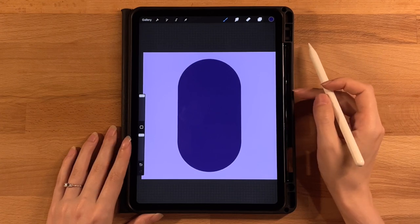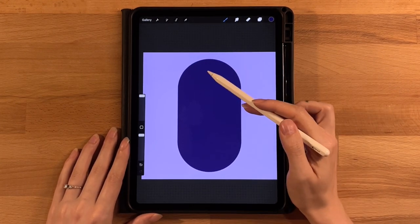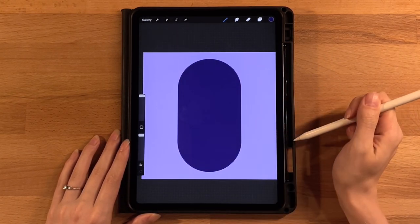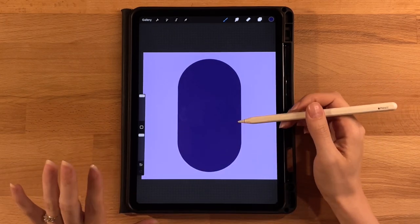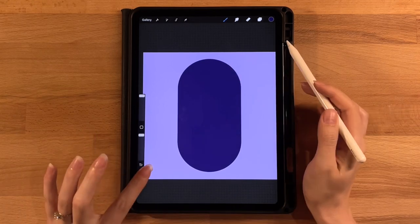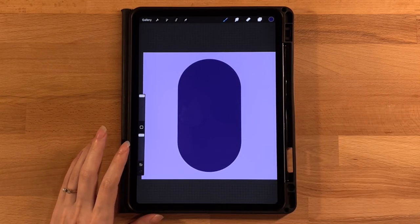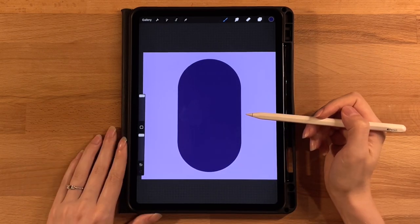Now we can start drawing inside the capsule. We're going to add some shading to our sky — it'll get a little darker on the top and we'll have some dark streaks through it. Then we'll draw the clouds with shadows and highlights, then the moon, the background stars, and the shooting stars in the front.